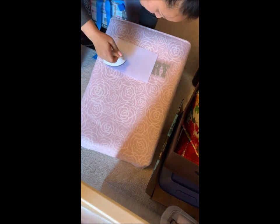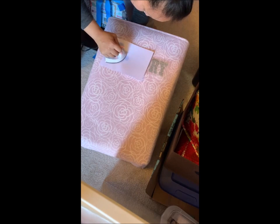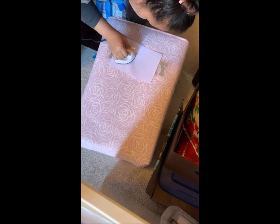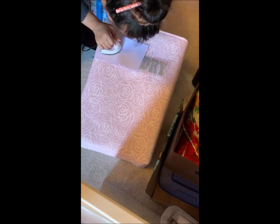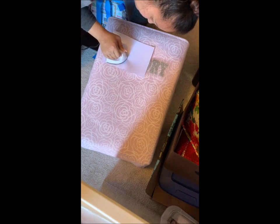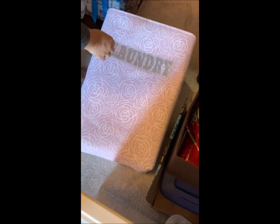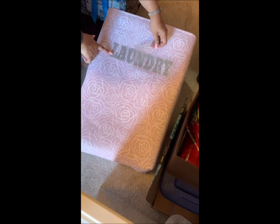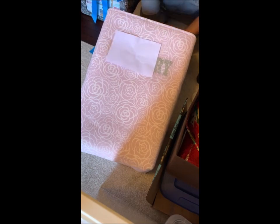I sped up this part of the video — don't laugh because I am actually using a craft iron, a mini iron, and it took forever, so I had to speed it up two times faster. We had just moved into our home in November and I'm doing this in January because my mother-in-law is coming to visit. I don't have a regular iron yet, so I'm using my mini iron, which doesn't heat up as fast.